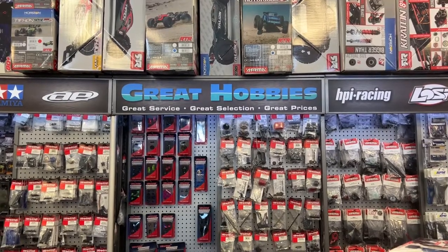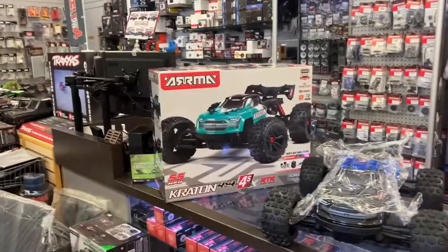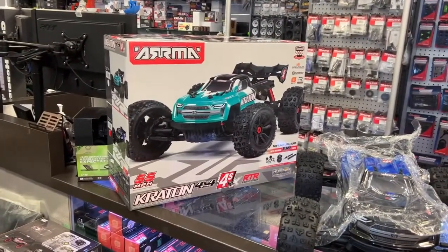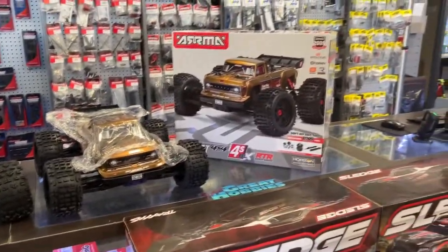Welcome to a new video by DJSPRC. I want to say thank you to The Great Hobbies for letting me do this. Today we have the re-release of the 4S version of Arma. We have the Creighton 4S in front of us right now, and I do have the Outkast 4S.